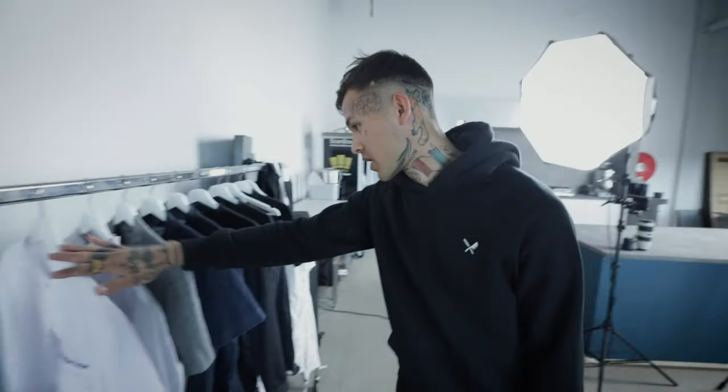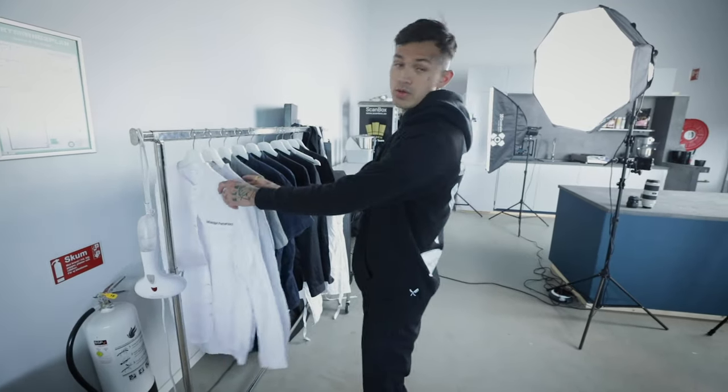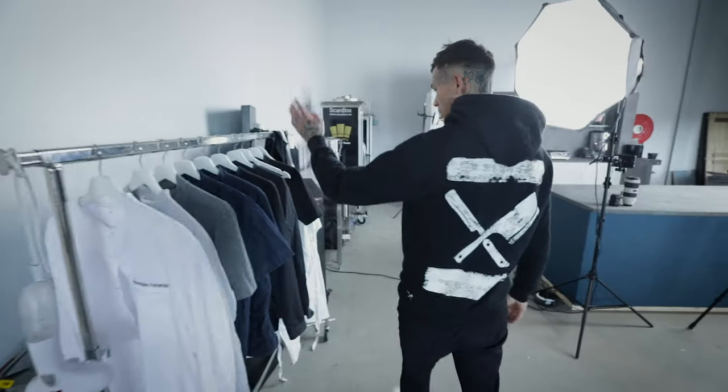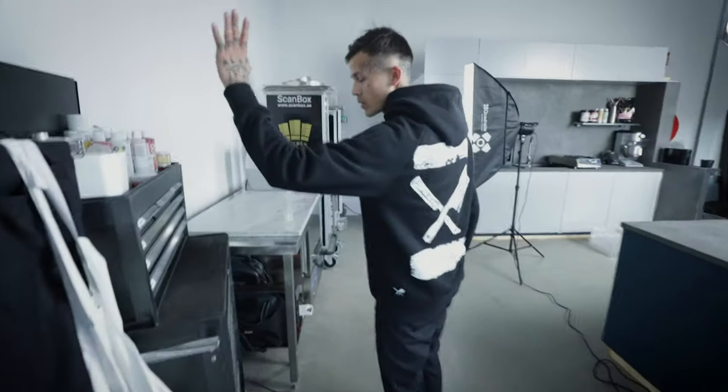I can give you a quick round tour. Here we have some of the chips jackets that I use from Segesch. This one is the one I use the most. Aprons from Segesch, and here we have my equipment box.